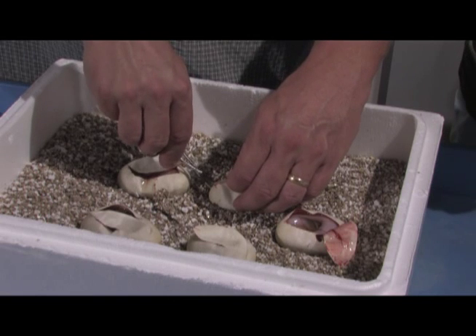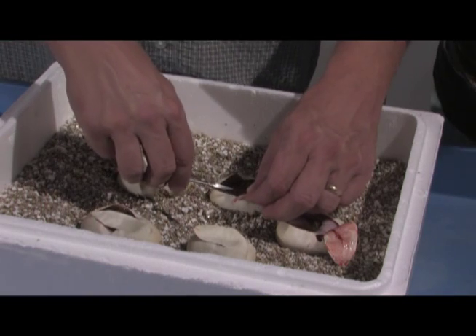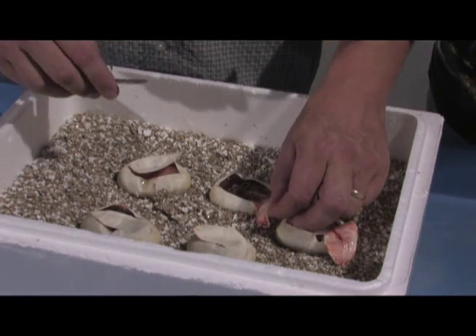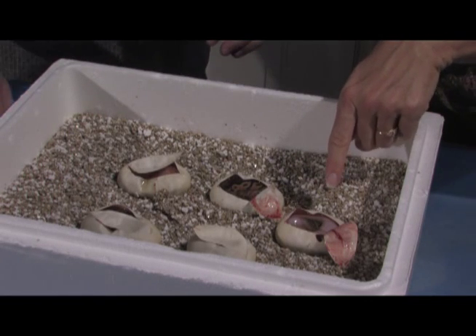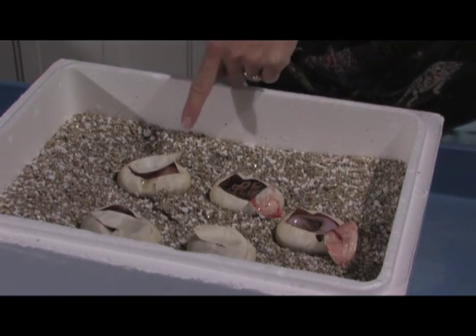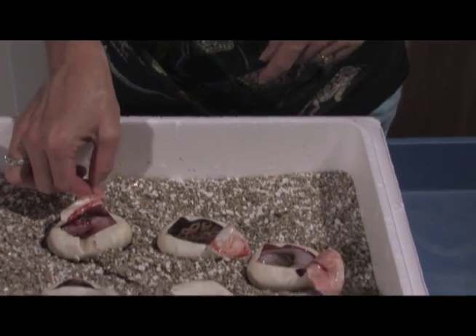Don't see any white on this one. Looks like a clown — yeah, it's a clown. So this would be a clown, possible het pied. And if this is just a pied, this would be a pied possible het clown. And then this is the actual morph itself — a piebald clown.